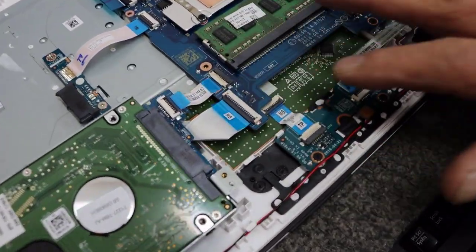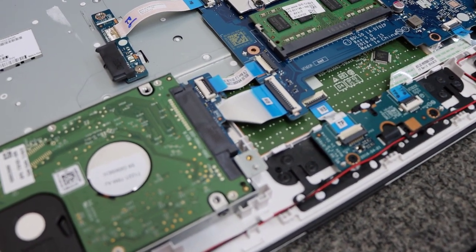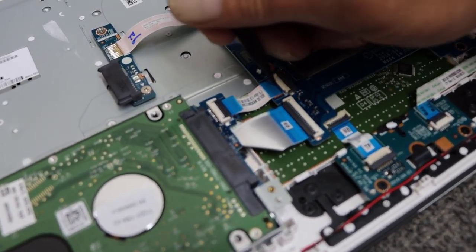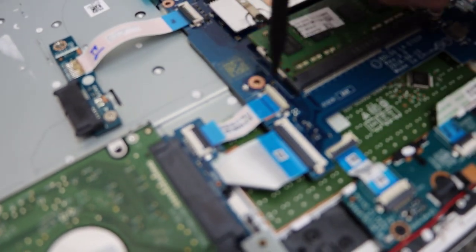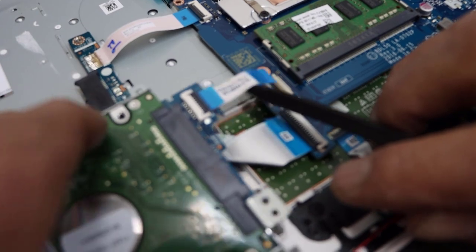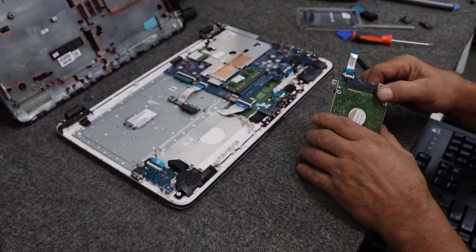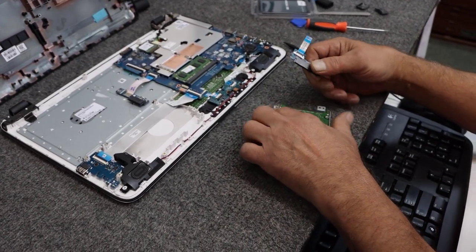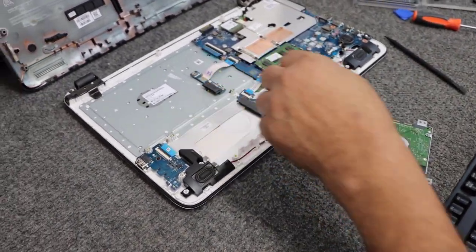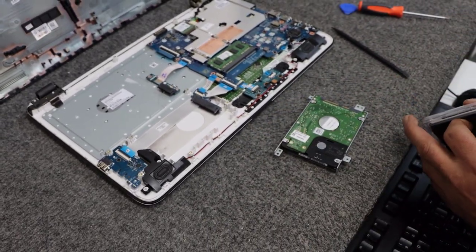We're going to jiggle the caddy out — you can see how it's connected to the motherboard right here. It's pretty easy: just flip this little lever up right here, just like that, and we can pull that cable right out of there. The drive comes right out. Now we can unplug the connector from the hard drive and we'll put that back in a second.